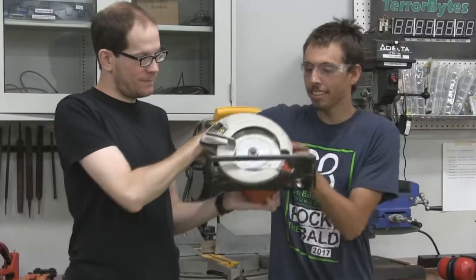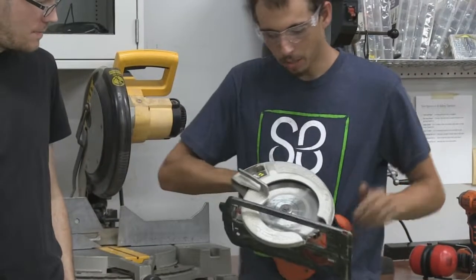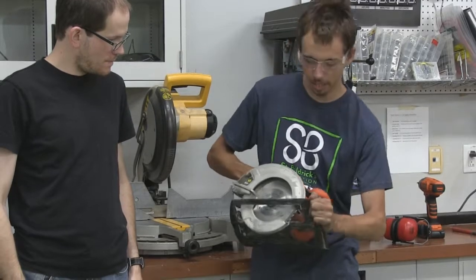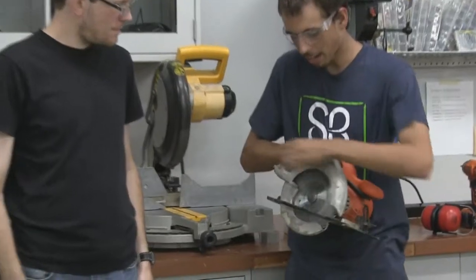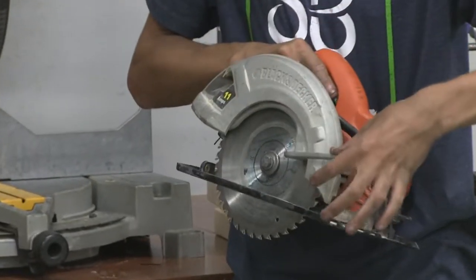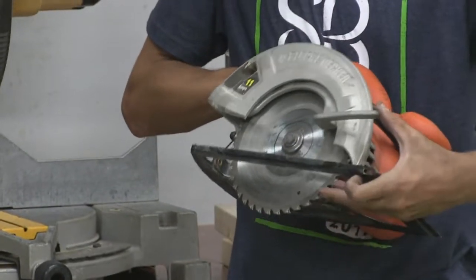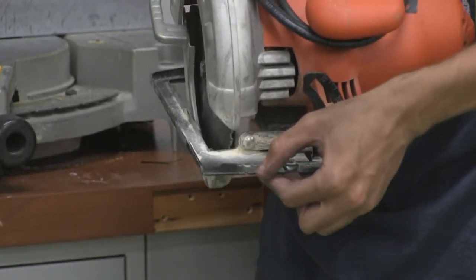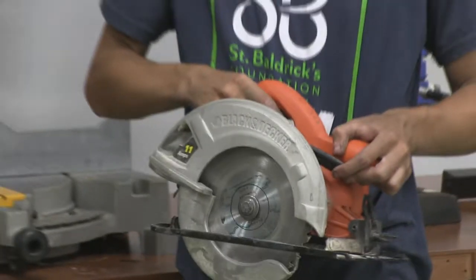Circular saw — this is like a table saw combined in a portable tool. Plug it in and you have your blade here. You can set your depth and your angle; if you want to cut on a 45, you set the blade to 45 and cut like that. As you cut, the wood presses the guard back — don't hold the guard open with the saw running, as that exposes the blade to fingers. There's a notch you can use to line up on your mark when you've marked out your wood. It will spit chips and dust out the back, so wear goggles.